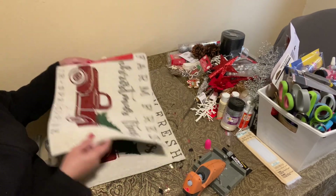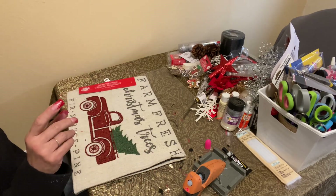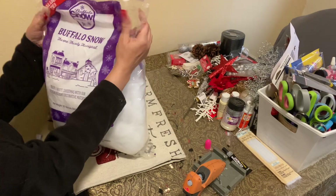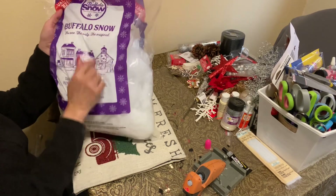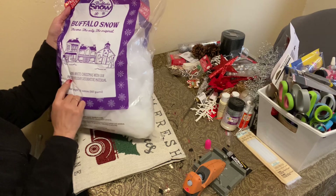We're going to make a pillow and it's only going to cost us one, two dollars. I made a previous pillow in a video — that was at Michael's for half price, it's called Buffalo Snow. I don't know, it feels like the same pillow. But anyway, I had enough and I made a pillow. It was another Christmas pillow.